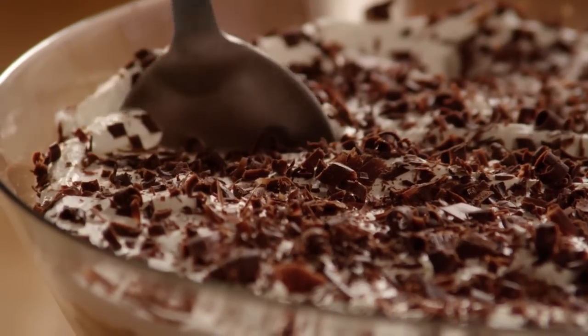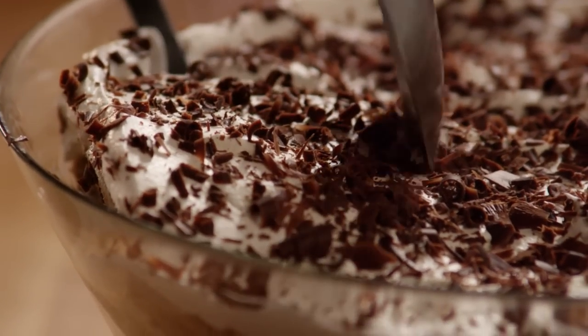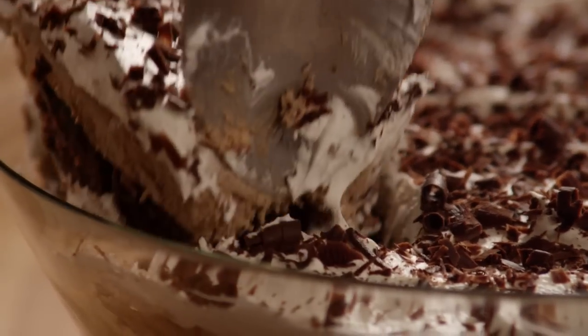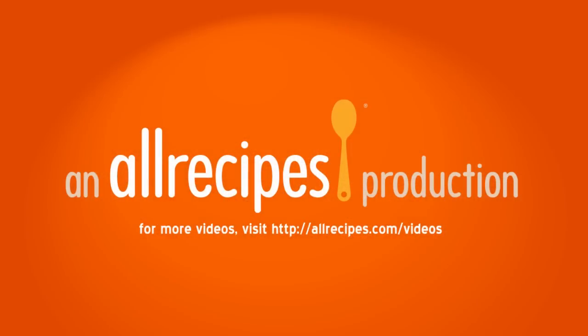All Recipes member Aaron tells us this is an easy, delicious, and pretty dessert. Also, I topped this with mini chocolate chips instead of shaved chocolate — a lot easier. I'll see you next time.